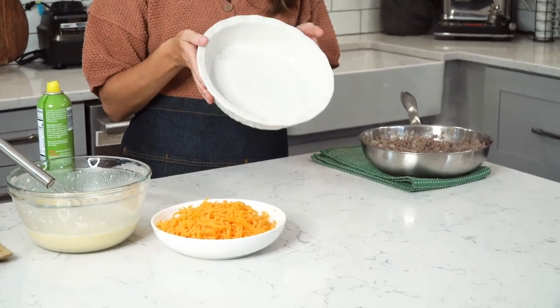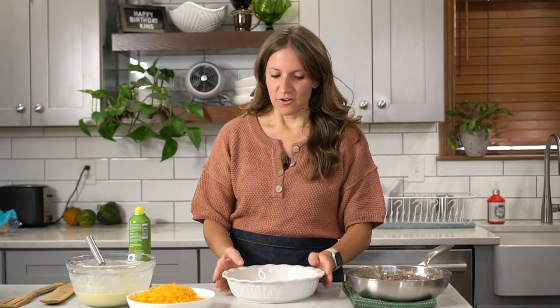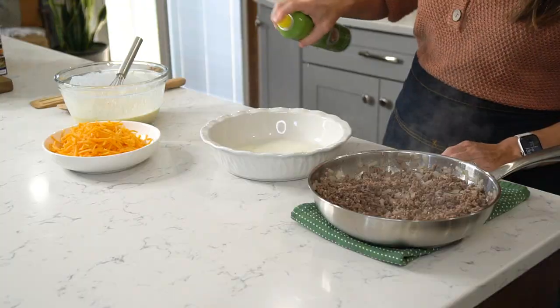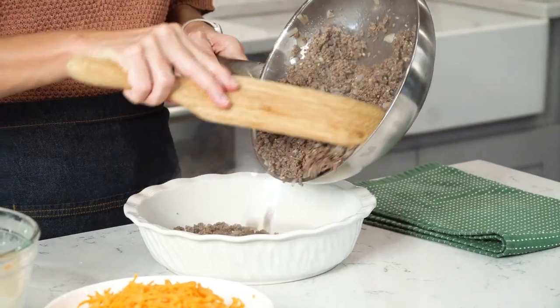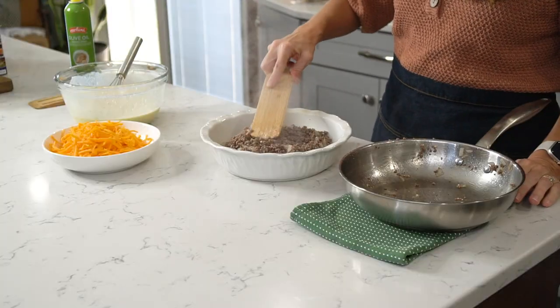You can bake this in an 8 by 8 or 9 by 9 square casserole pan, but I'm using a round deep dish pie plate today. Spray it with some cooking spray, then add the ground beef mixture to the bottom of the pan and spread it out evenly.